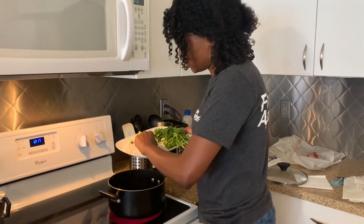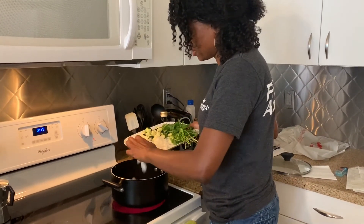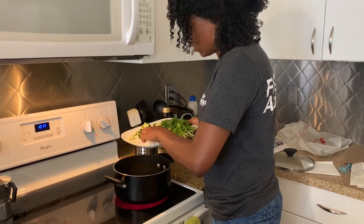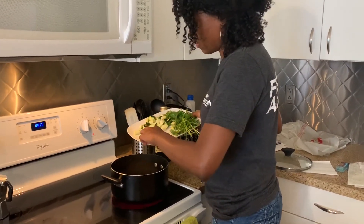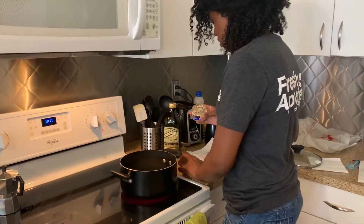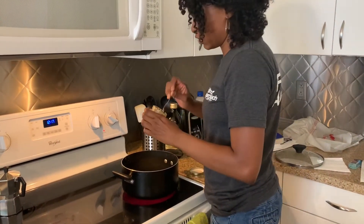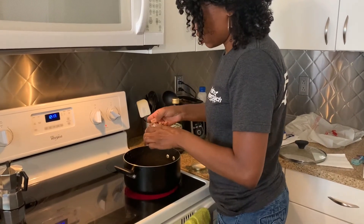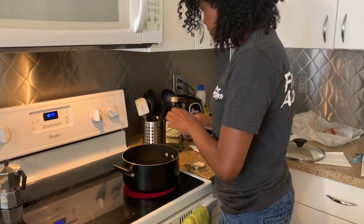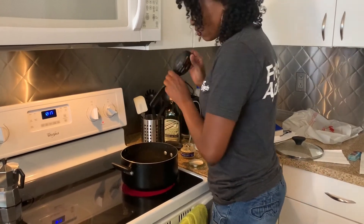Now we are going to sauté our onions — about one cup of onions — with about one teaspoon of minced garlic, or if using whole cloves, two cloves of garlic. We are going to sauté for about 8 to 10 minutes.